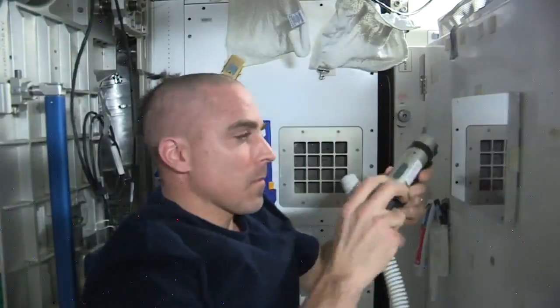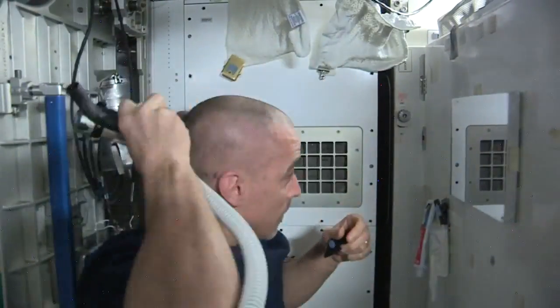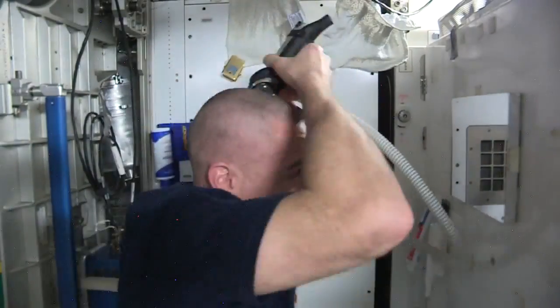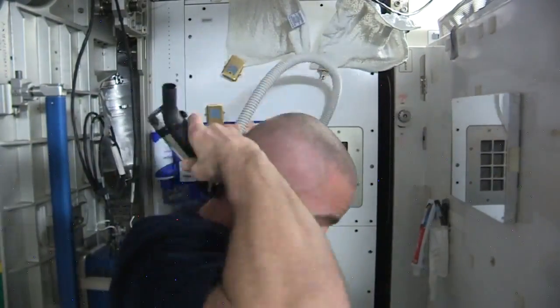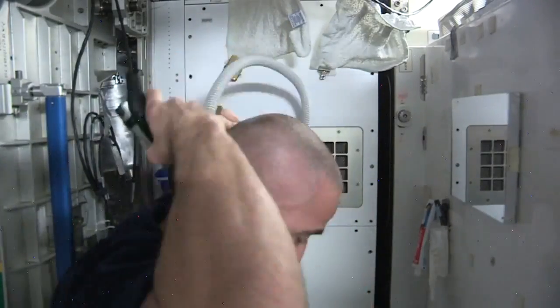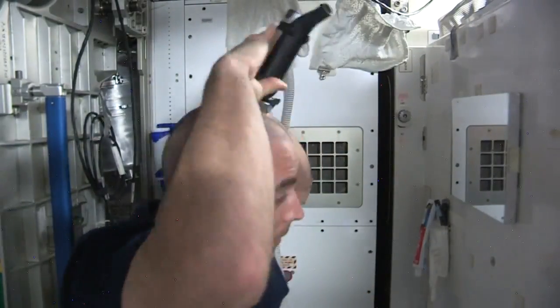I don't think I've looked like this since rave summer. That's pretty close to what Luca has going on, but it's not quite the full Parmitano look. That's completely smooth on the top, so I still have one more step to do.